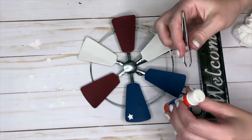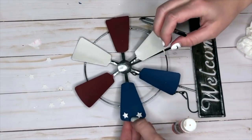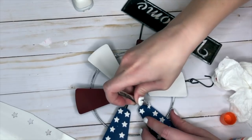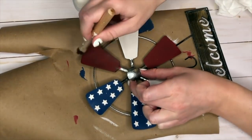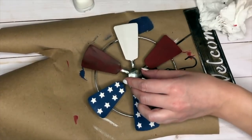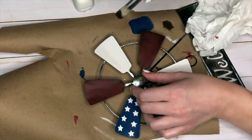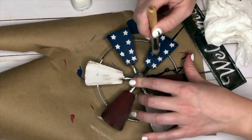I dipped the back of each card stock star into a glue stick and used tweezers to place them onto the windmill sections — I ended up adding eight stars on each windmill section. To make it look more rustic, like the windmill had been sitting outside for a while, I took my stippling brush and some brown paint and slathered it on, then used a paper towel to wipe off the excess. I really liked the distressed look — I think I'll end up leaving this up all summer long.